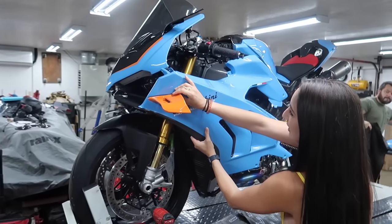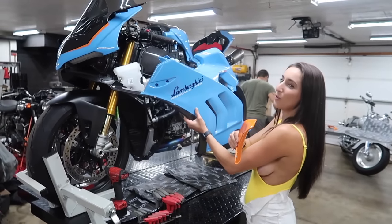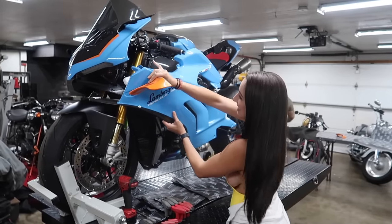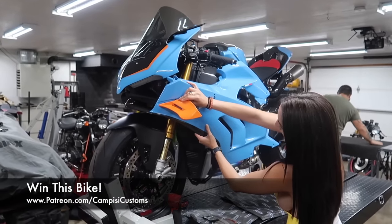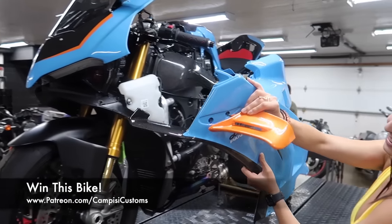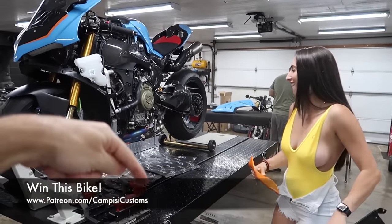Oh man, look at that. When I held this up I was like, it's missing orange — I forgot these winglets. Dude, that is badass. Don't forget, you can help support this project and be entered to win this motorcycle at Patreon.com slash CampEasyCustoms — it's always the first link in the description below.